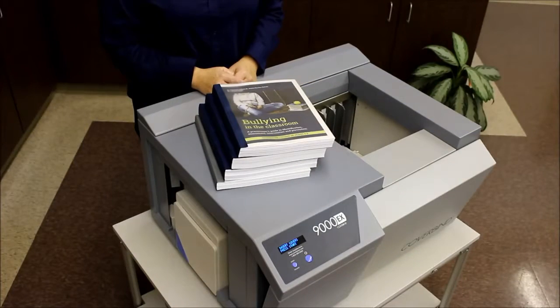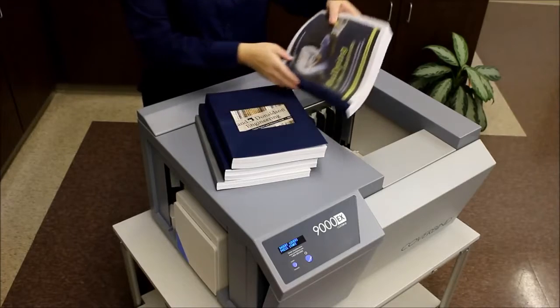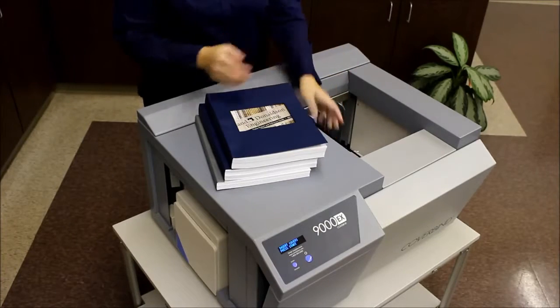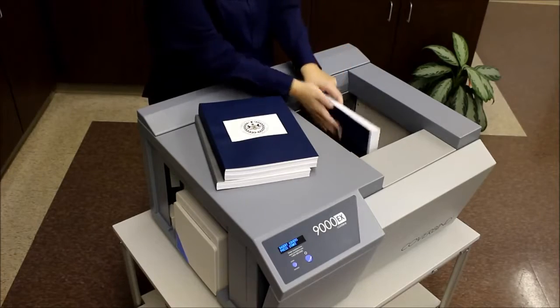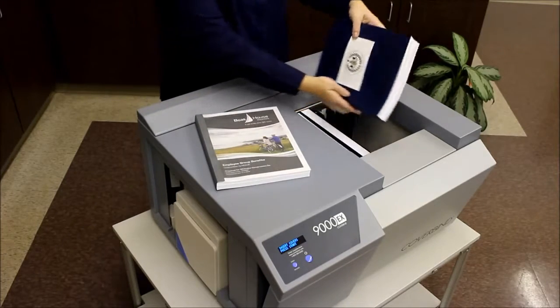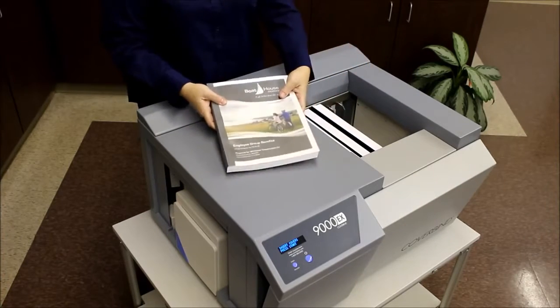The 9000EX is great for larger spine size applications like coursework manuals in education, engineering reports and reference guides, visitor log books, or larger insurance policies.